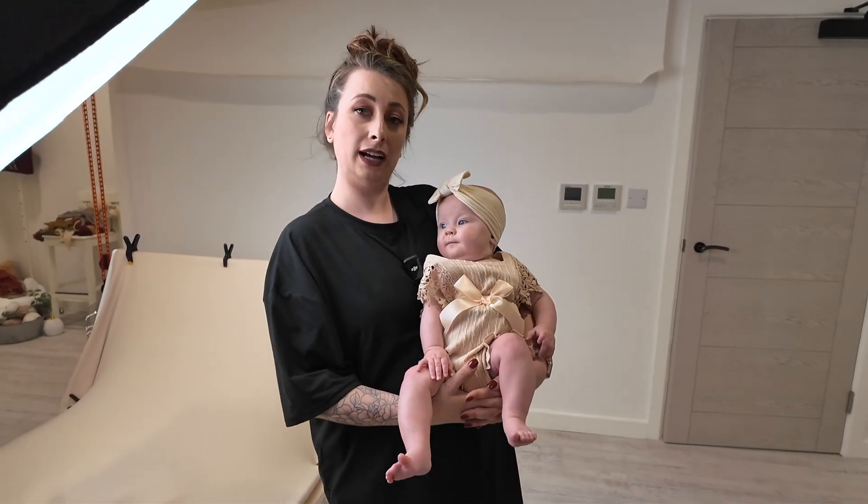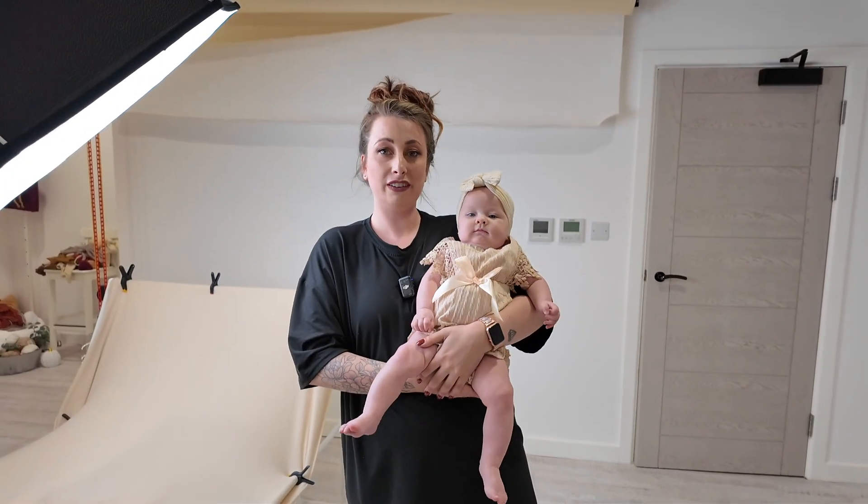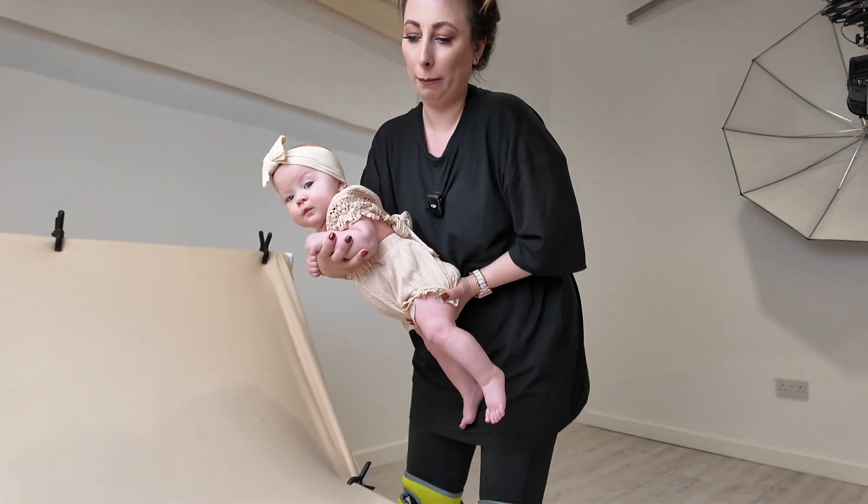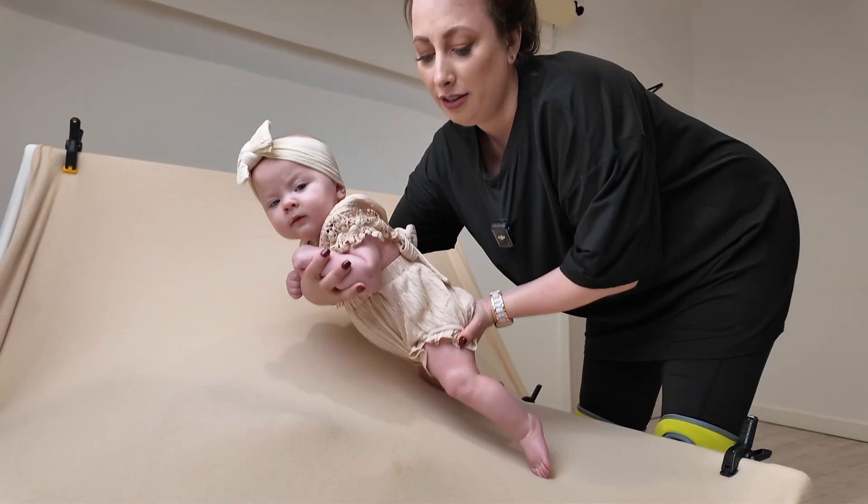We've just done a quick outfit change. Now we're going to do a variation of the tummy time pose — the same as before, but this time we're going to pop baby down on the side.